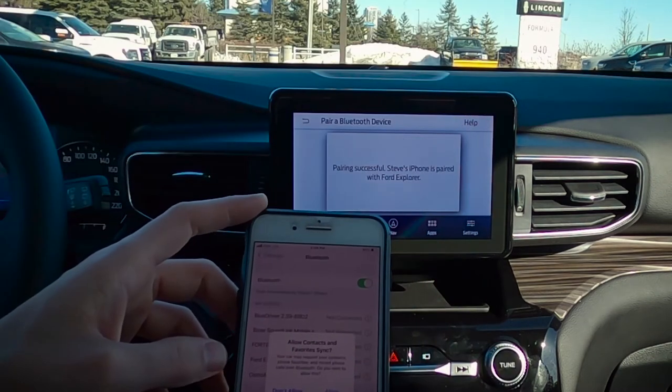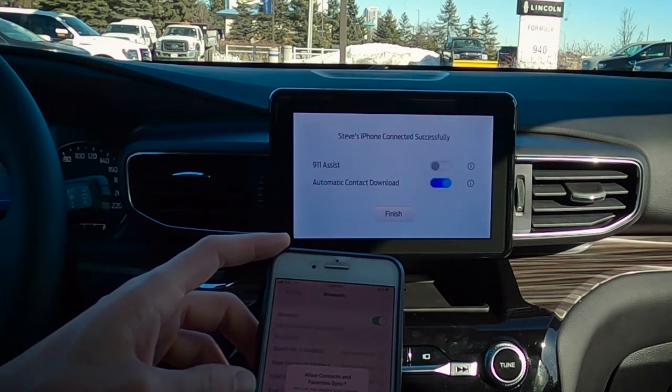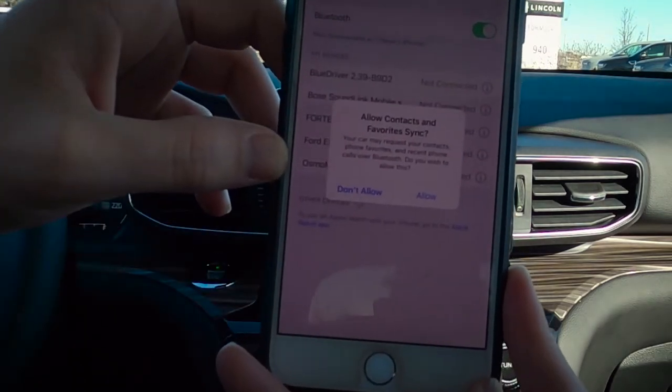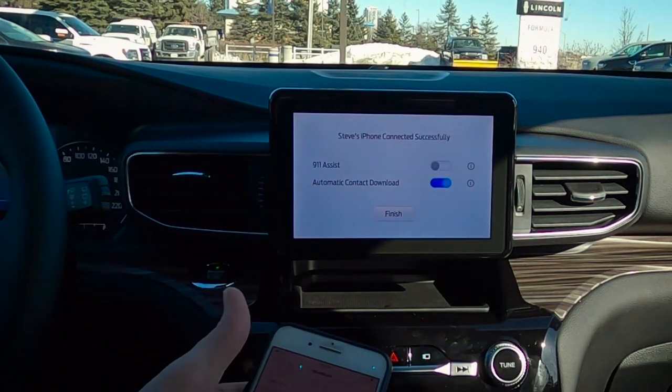Now it's asking: please stay alert to changing road conditions and use SYNC's voice-activated features while your vehicle is in motion. Now that it's finished up with those messages, it's asking us do we want to allow our contacts and favorites to sync. Absolutely — so we're going to hit allow there, and now we're connected.